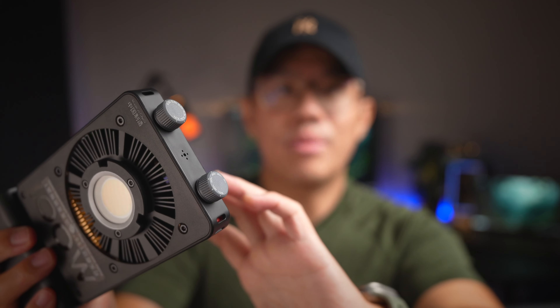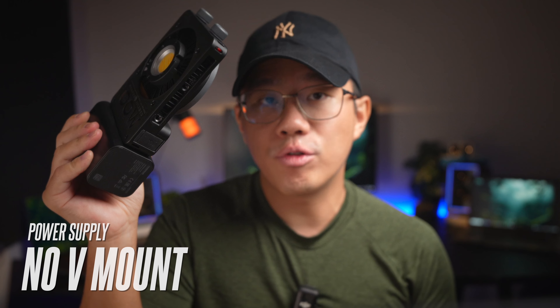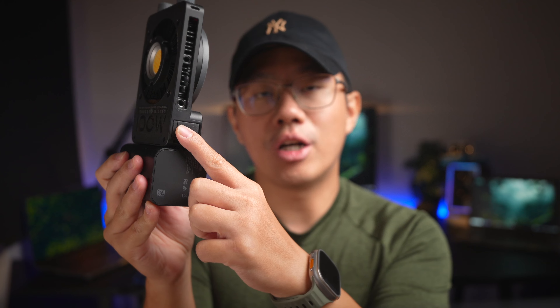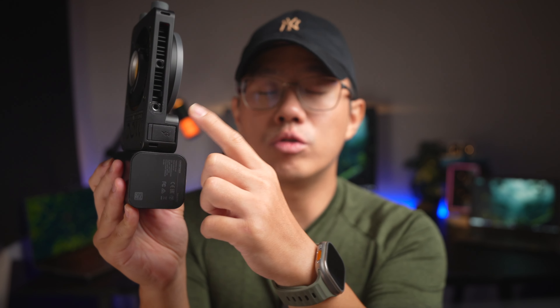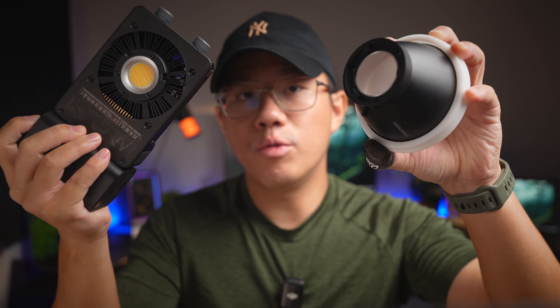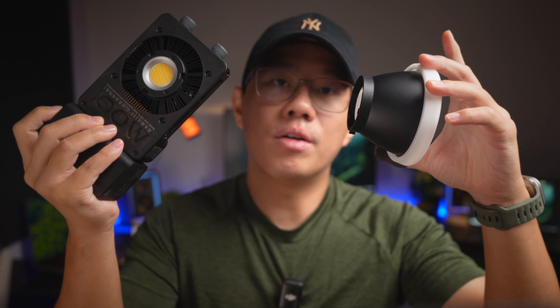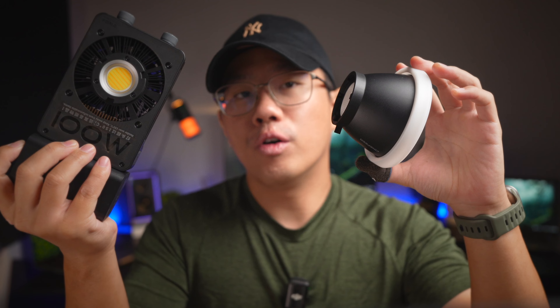Another thing to note, at least in the lighting world, is that this thing doesn't support a V-mount battery. So if you have those batteries lying around, it won't work with this device — rather you can power it with a PD charger of 18 watts and above, or also via DC cable. Also, the CX100 doesn't come standard with a Bowen mount; instead it uses Zhiyun's own ZY mount. So if you want to use it with standard Bowen mount accessories, you will need to buy a separate adapter from Zhiyun, which costs around $40 USD.